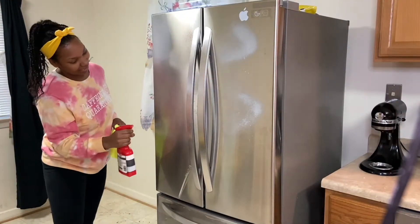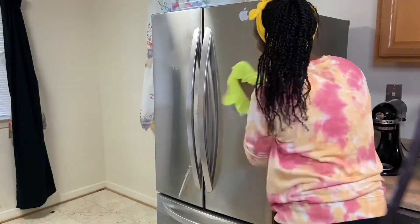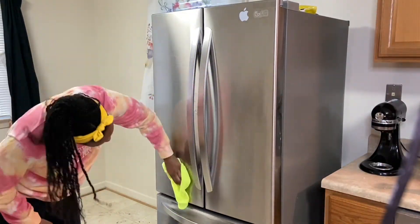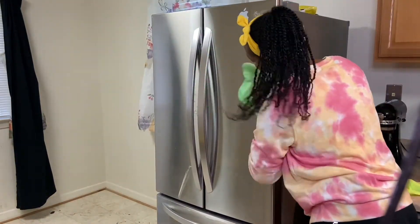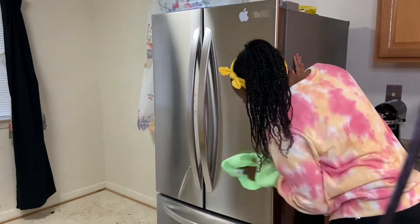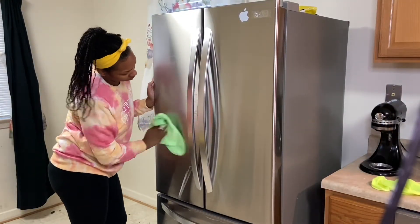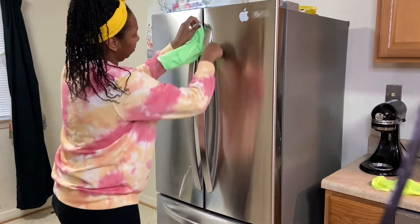My tip for tonight is: take the plastic off of your refrigerator. Take the plastic off — why? Because you can develop rust. The plastic will wear and tear and rust will appear. Take the plastic off of your refrigerator. I'm not going to, but you should.